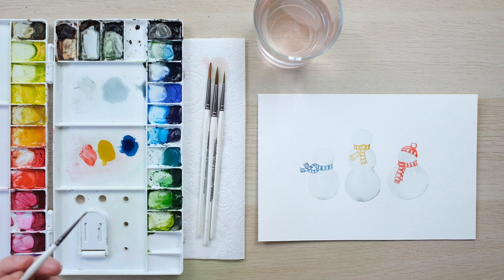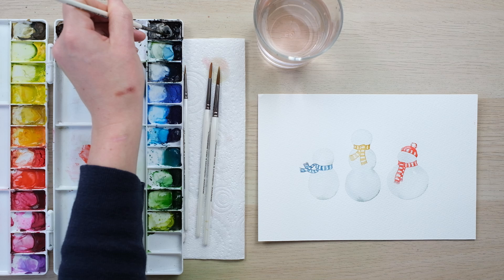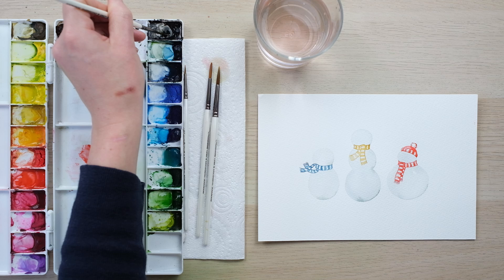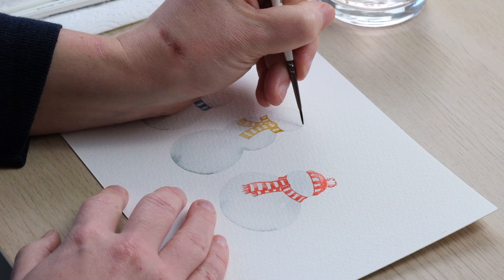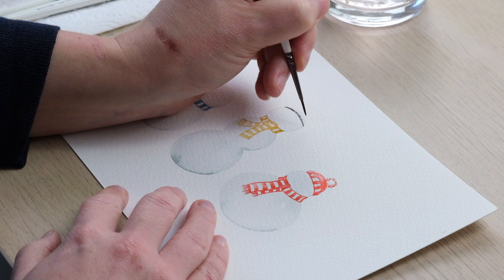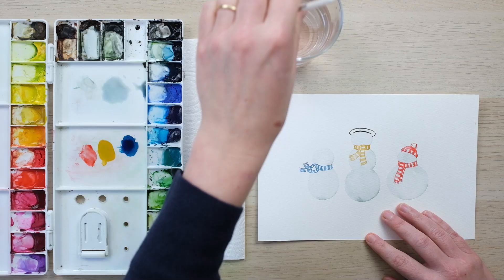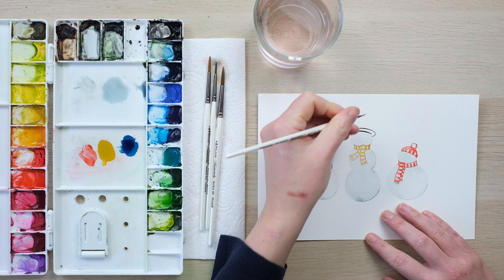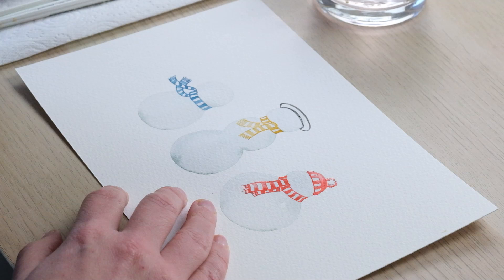I see a lot of snowmen wearing top hats, so I'll get some black on the go for a lovely top hat for our central guy. I always find it quite nerve-wracking using pure black on a piece, so back to the size zero brush. The hat needs to come down a little bit onto the head — overlapping down onto it rather than just perched on top.